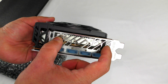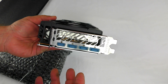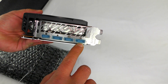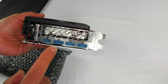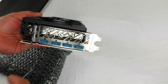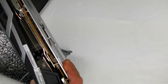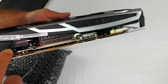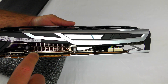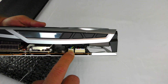Through the back there is a vent — either to take in air from the back of the system or to expel it; I'm not sure just yet, I just unboxed it. We can see one HDMI and three DisplayPort outputs. The DisplayPorts will give you more bandwidth than HDMI, but HDMI will work well regardless. Down on the bottom of the card we can see the serial number and model number.